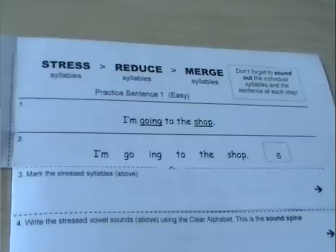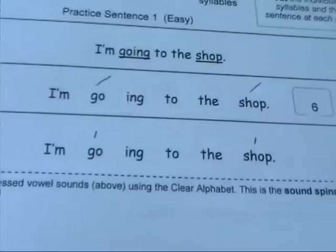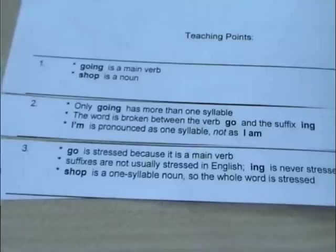Step three: mark stressed syllables above. Now we can use the printed text and just mark the stressors. So: go and shop. I'm going to the shop — two stressors. Let's check that. Yes — go is stressed and shop is stressed. Go is stressed because it's a main verb. The suffix -ing is never stressed. Shop is a one-syllable noun, so the whole word is stressed.